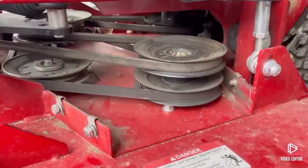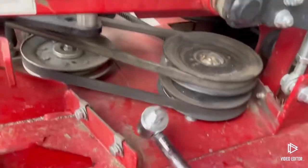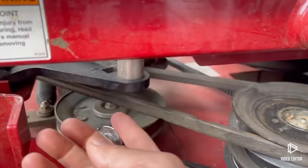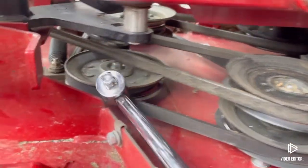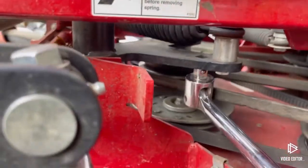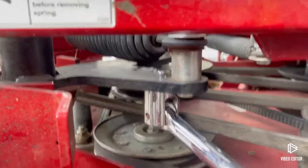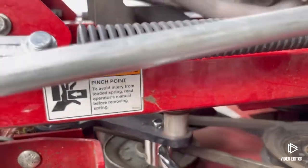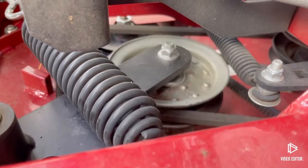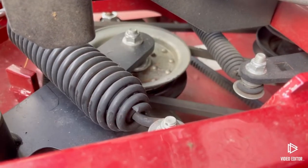To get in here, I got my half-inch breaker bar. I'm going to go in underneath into the square hole here and put my breaker bar up in there. I'm going to pull this way — that brings the tensioner pulley off and gives me slack on that belt. I'm going to go ahead and pause the video to take that belt off since I'm by myself here.